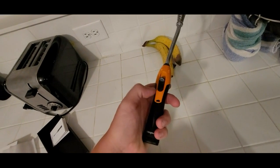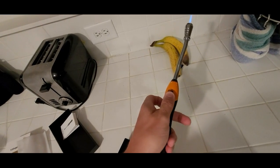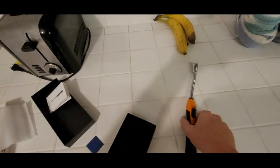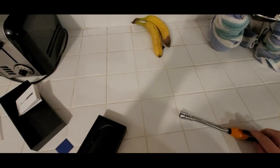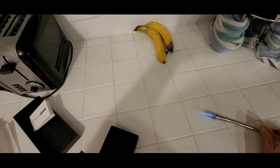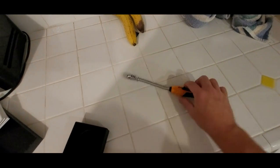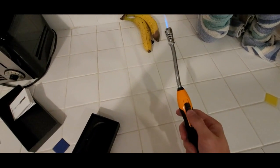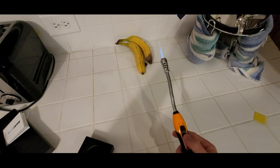One thing I don't like is this — this is the lock to lock it open. Let's see if I can do this one-handed. It's kind of hard to do. Maybe it'd be better with the right hand. I'm doing it here on the tile. Yeah, this thing is actually kind of hard to use — the trigger lock. There we go.